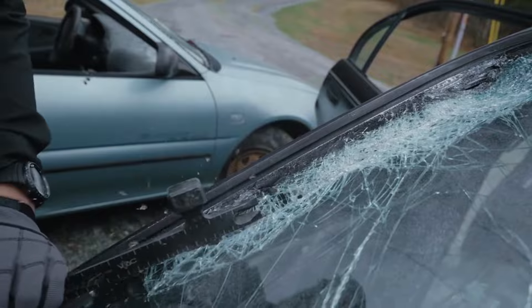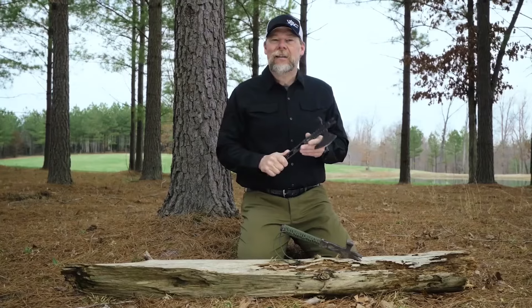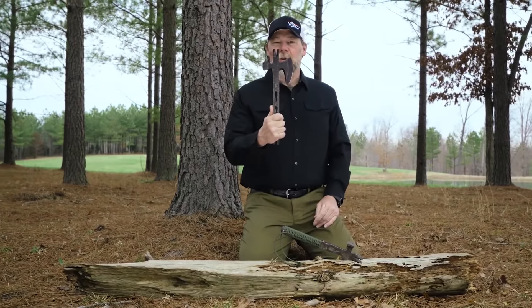Once again, this is the 5.11 Viking Tactics Operator Axe. And I really think you're going to like it.